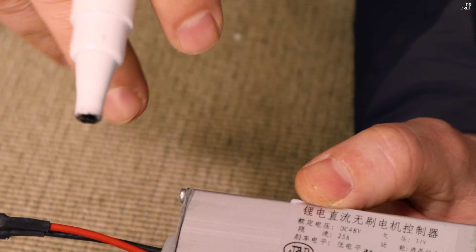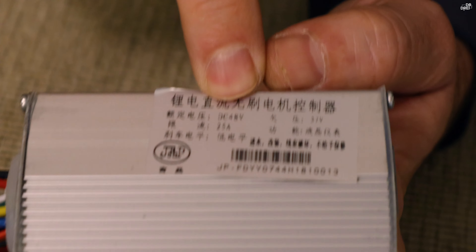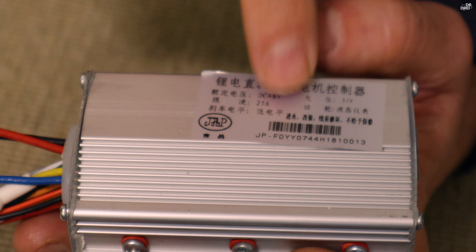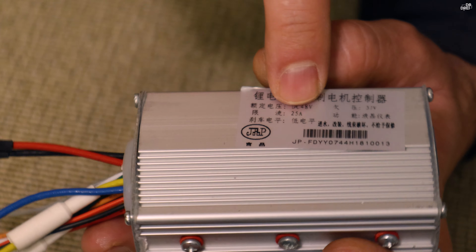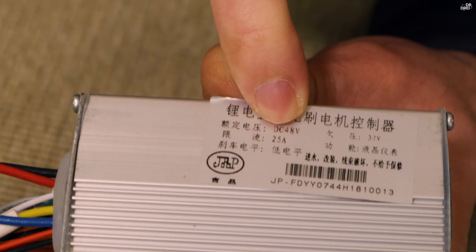Controllerul ăsta este pentru o baterie de 48V. Taie el la 37V — noi putem să schimbăm această valoare din display, să modificăm valoarea. Așa taie controllerul ăsta. Iar aici, vedeți, este curentul de descărcare: 25 de amperi.